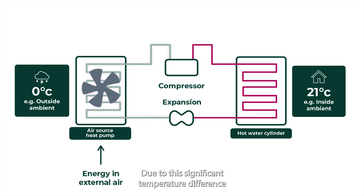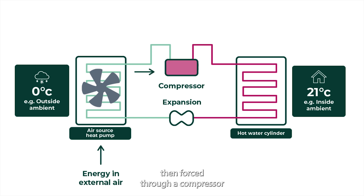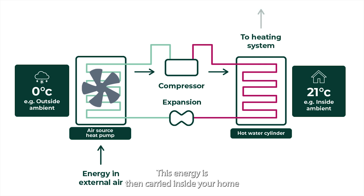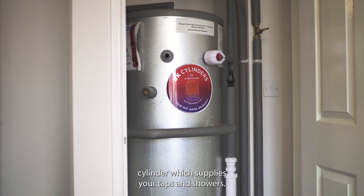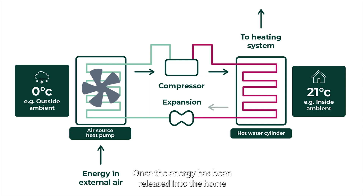Due to this significant temperature difference, the process of heat transfer will work all year round. The refrigerant, now much warmer than before, is then forced through a compressor which causes it to rapidly increase in temperature even further. This energy is then carried inside your home and is either sent straight to the radiators for heating, or stored in the hot water cylinder which supplies your taps and showers. Once the energy has been released into the home, the now cool water returns outside to the heat pump where the process can start again.